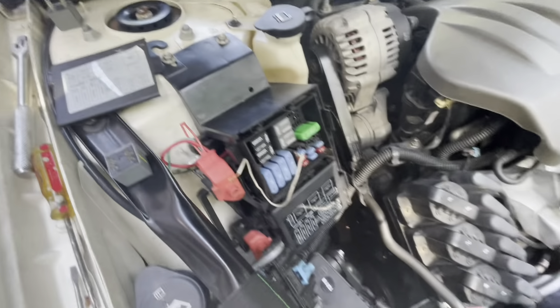Everything works. There's a code showing up — something is still going on with the security in this car.